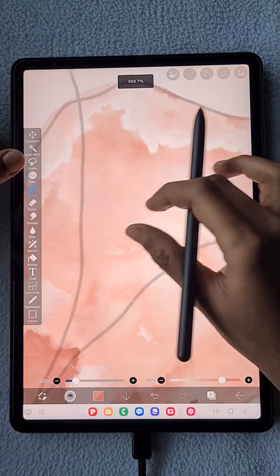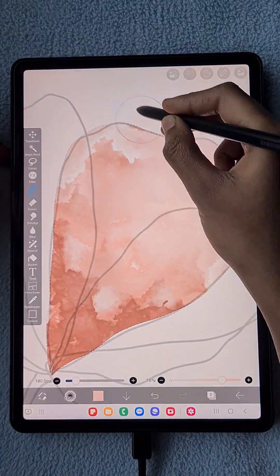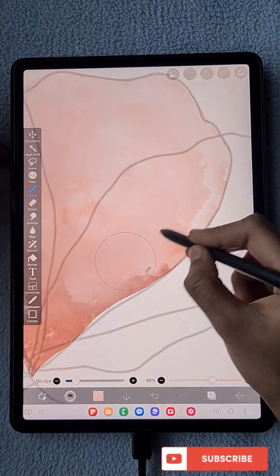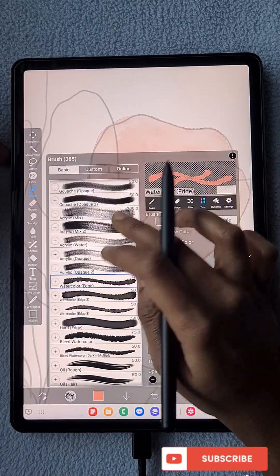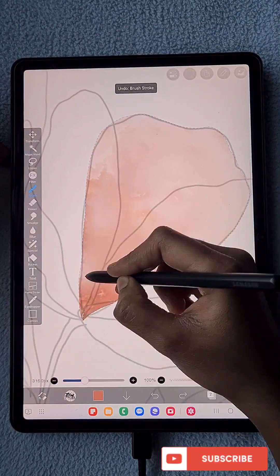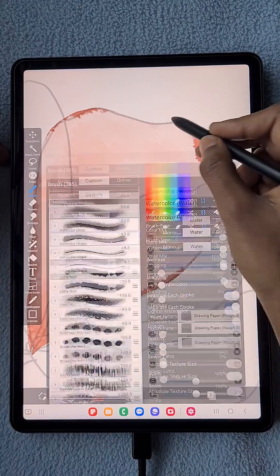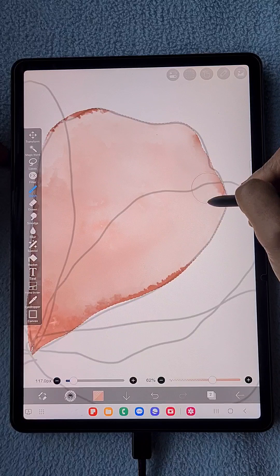To blend the texture a little bit, I'm using the watercolor water brush, and you can see it's blended and slightly softened. Then I'm going to use the watercolor bleed brush to add some more colors and texture to this petal. I want some burnt orange at the corners of the petal.